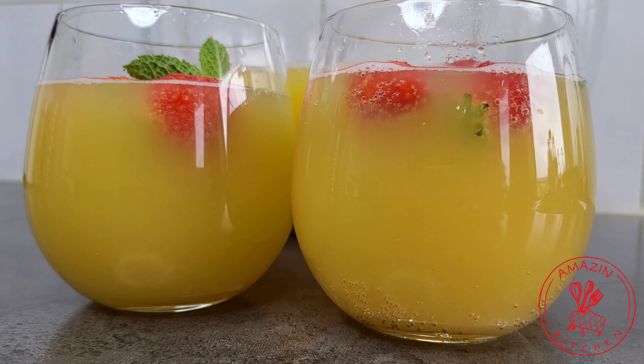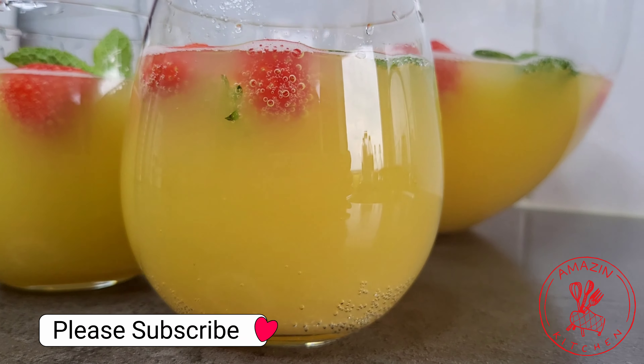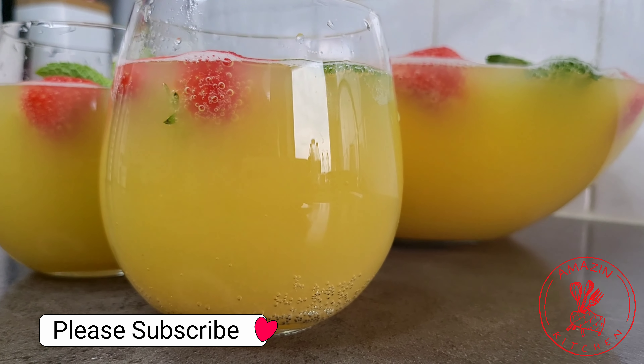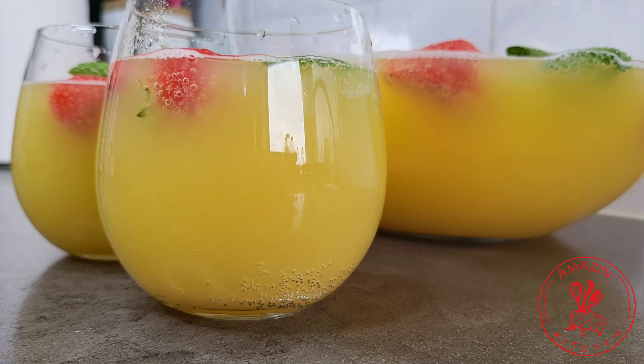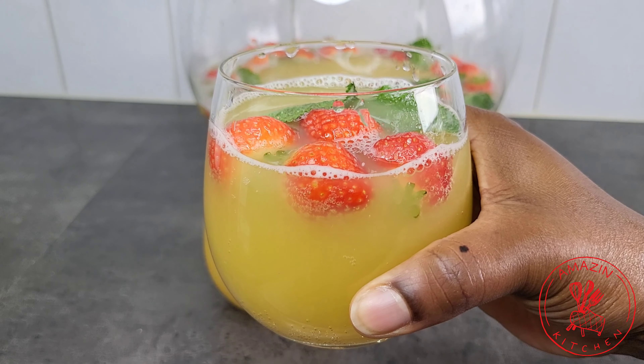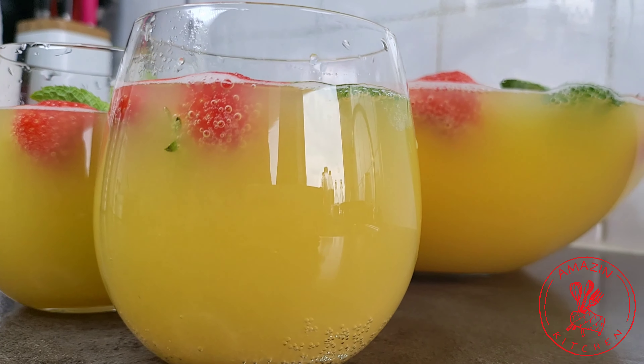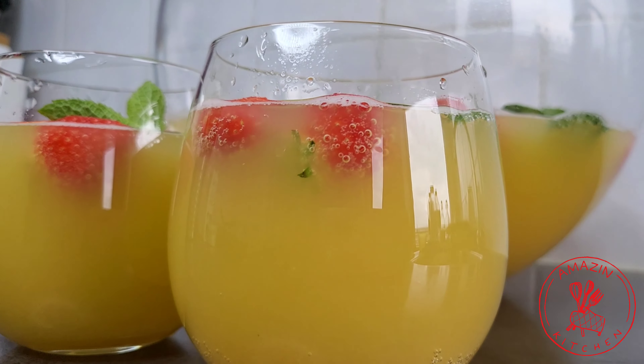Hi guys, welcome back to my amazing kitchen. My name is Abba Charlie. Summer is just around the corner and we are going to be needing some refreshing drinks. So come along and let's make this easy and amazingly delicious summer punch together. Let's get right into it.